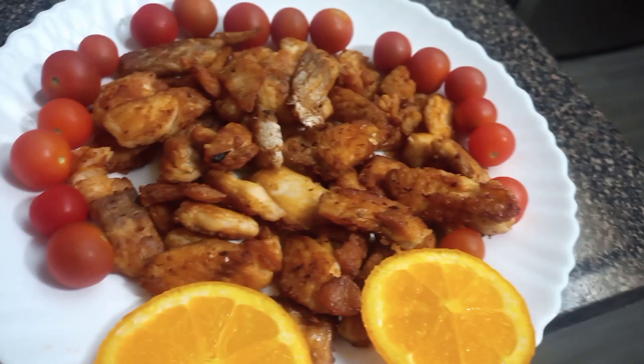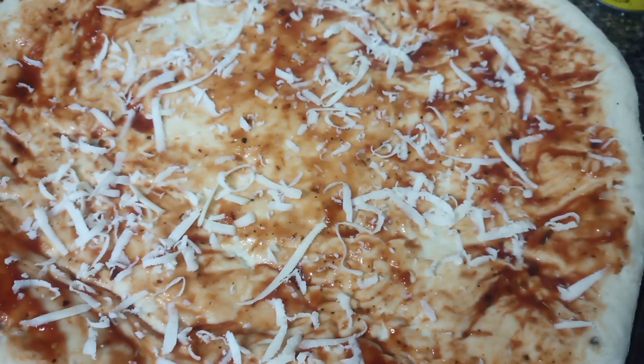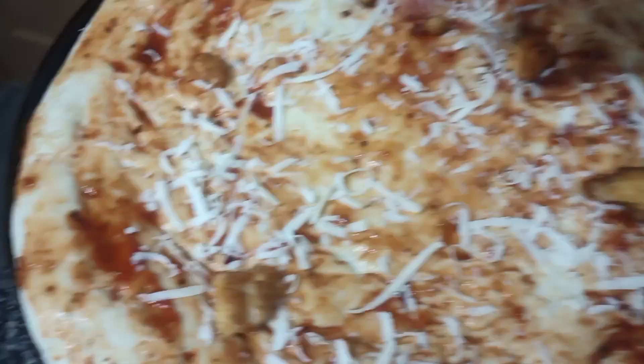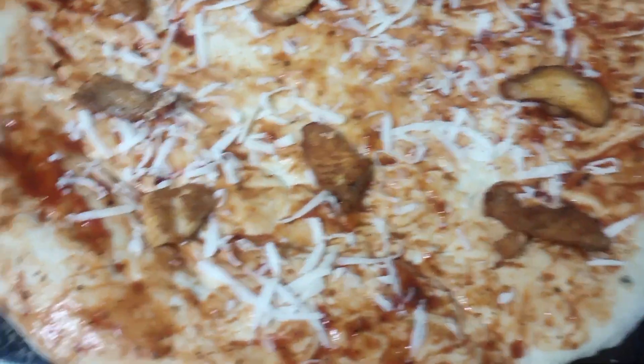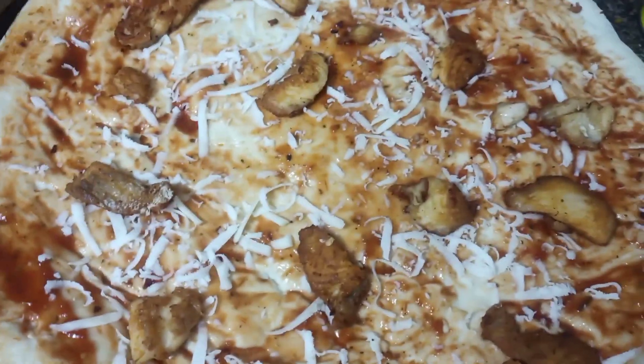Usually I make pizza with meat and vegetables, but today is different. I just made the regular pizza dough. Today I'm going to make two pizzas, so I add some pizza sauce and just a little bit of cheese, and then I'm adding the salmon nuggets.